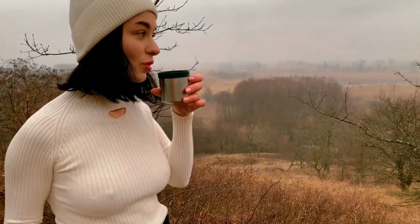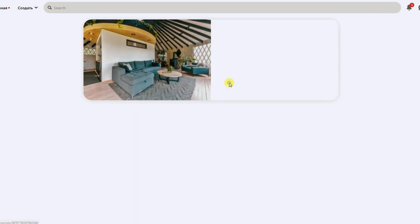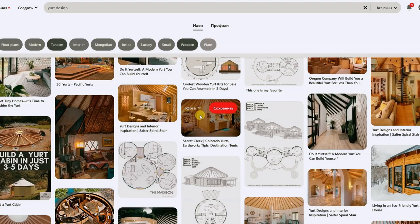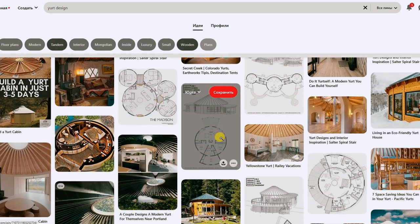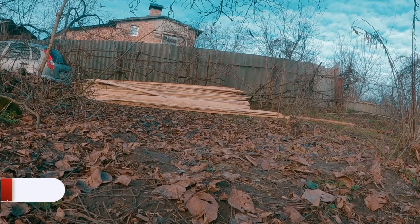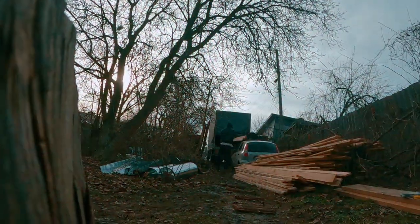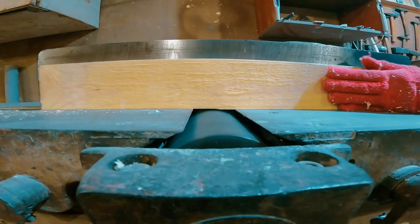In my previous videos I introduced you a little to the course of the affairs and how we came to such a life that we decided to make a yurt with our own hands. So if you haven't watched them yet, check them out! In this video I want to start demonstrating the most interesting part – making all the necessary parts.